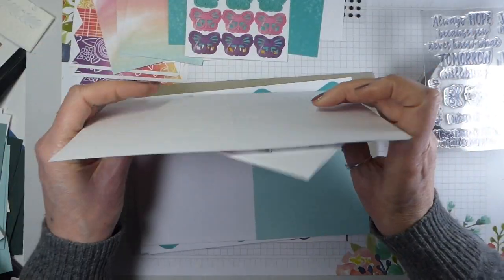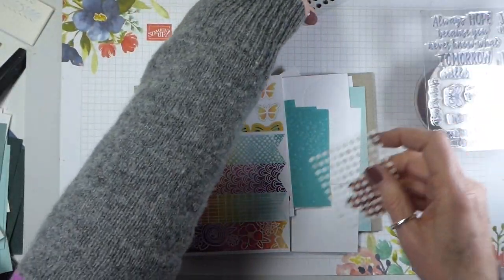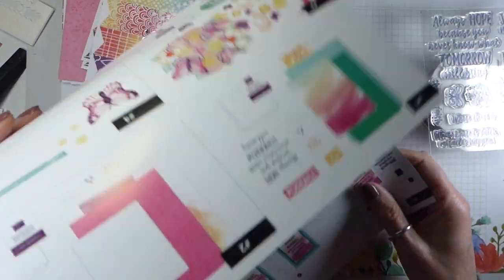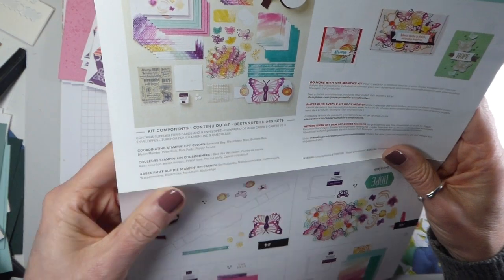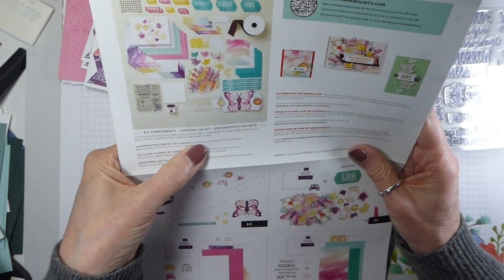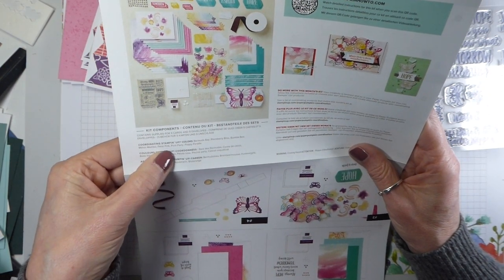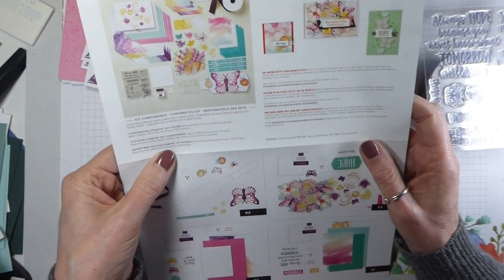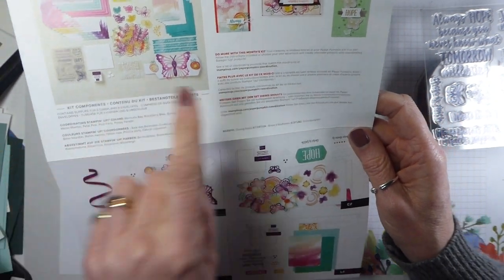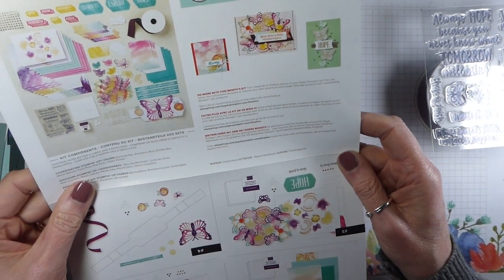I will hopefully be able to make one of each of the cards, and then the box itself I will leave for another day, because I'd like to finish all the cards before I, in inverted commas, dispose of the box. Supplies for nine cards and nine envelopes. The colours are Bermuda Bay, Blackberry Bliss, Bumblebee, Melon Mambo, Petal Pink - I was thinking it was Polished Pink - Pool Party and Poppy Parade. Melon Mambo and Poppy Parade - there's a brave colour choice! Your creativity is limitless, and so is your Paper Pumpkin kit. You can follow the instructions included or choose your own adventure and create alternative projects with coordinating Stampin' Up products. There's also a Paper Pumpkin how-to instruction video if you want to use it.